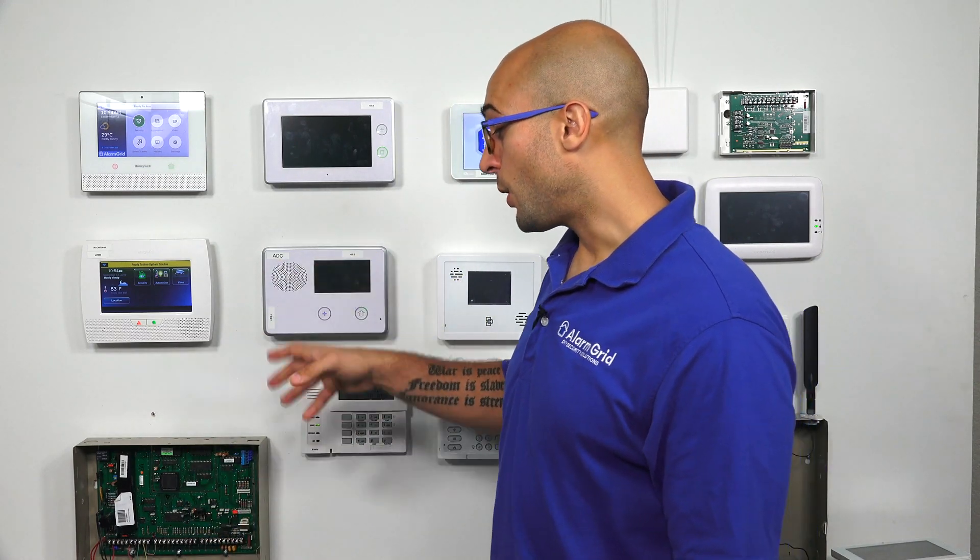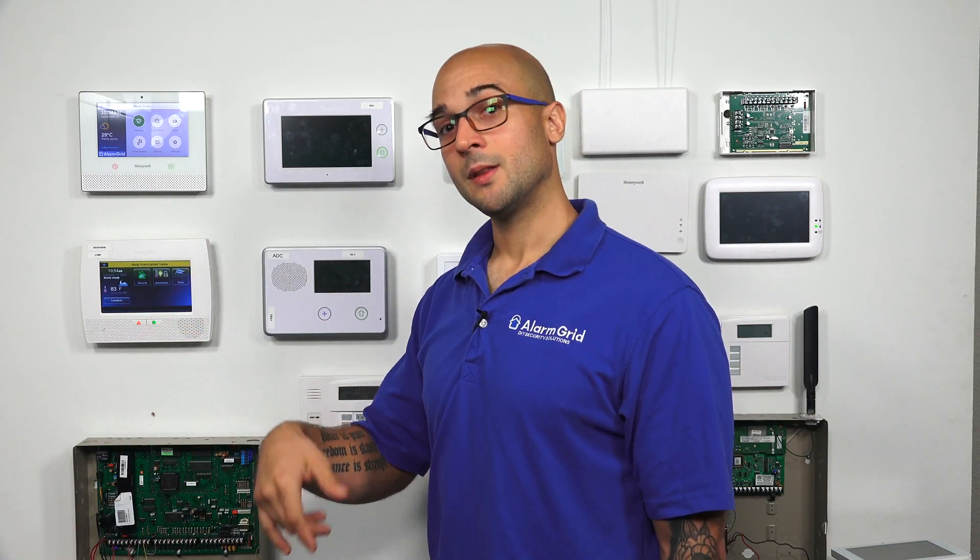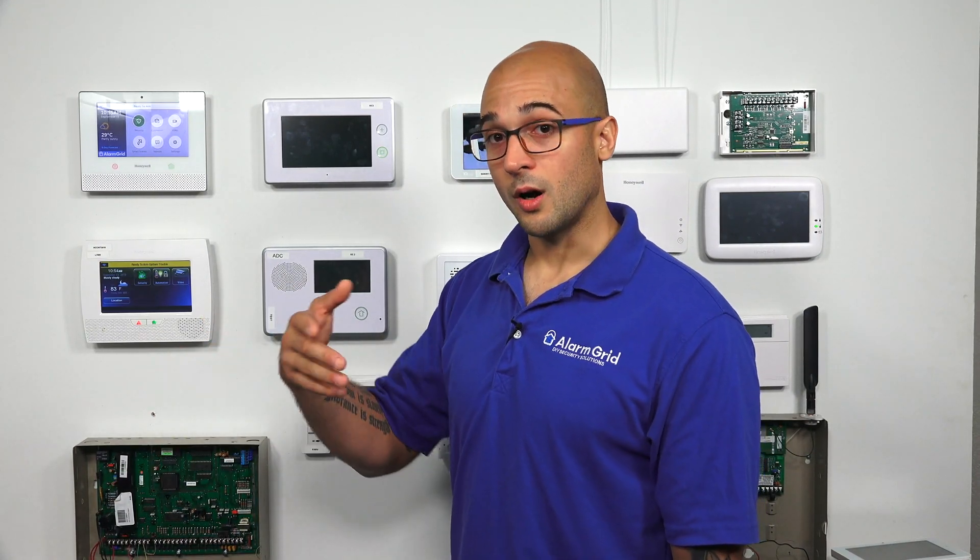We also want to show you how to adjust programming in case you do want to disable auto stay, or if that's the issue. On this panel, auto stay is set per zone, which you'll need to disable or enable as you see fit. There's also the auto stay option in the device programming. The device programming is the slot that Total Connect 2 will live in, and as long as you don't have firmware version 10.0, you will be able to turn auto stay arming on or off for Total Connect — and you're going to want it off to use it with this system.